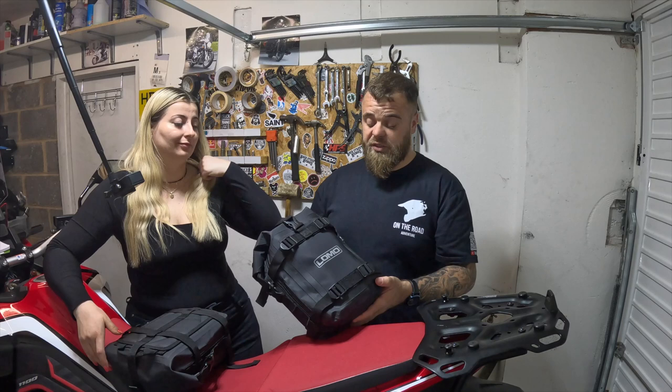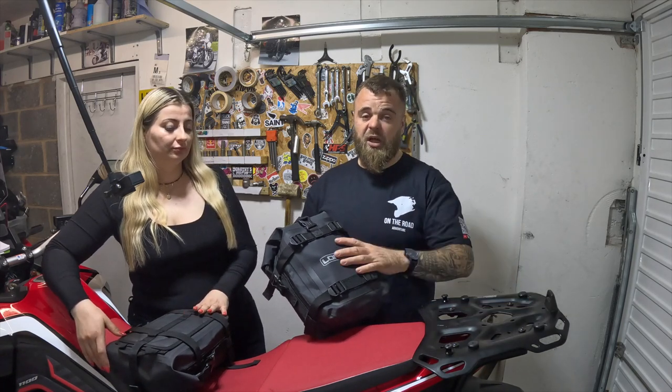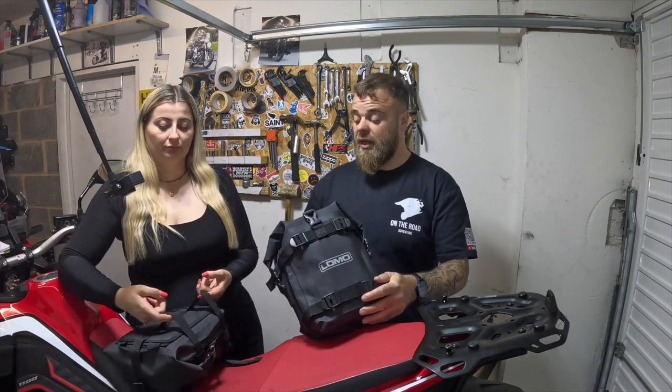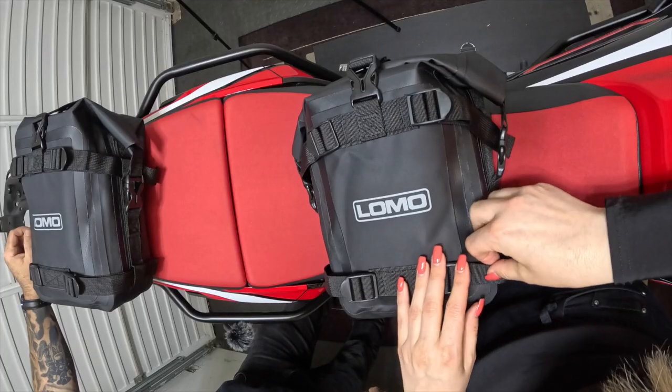We have used these crash bar bags before. LOMO do a range of bags — they do some roll bags, larger ones, and side panniers. Hopefully we'll show you those in time, but we have used these before and they are fantastic. Let's take a closer look at this bag.